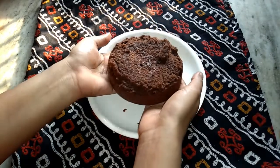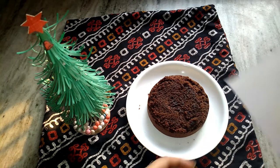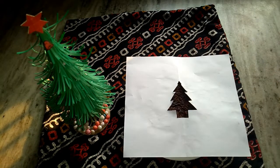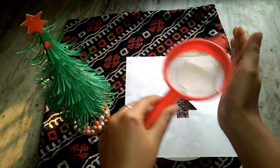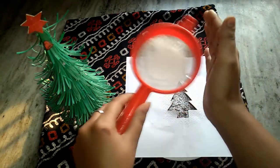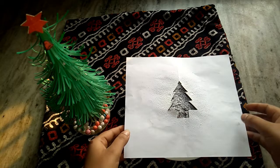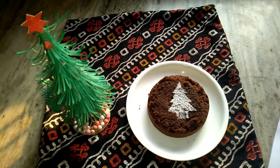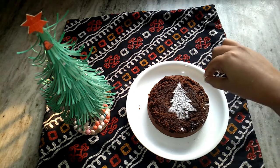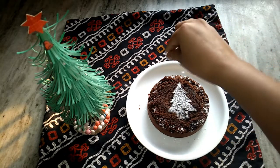Before we do plating, we should decorate it. Now I will show you how to use the stencils. I will place this stencil on top and sieve some powdered sugar carefully over it. Make sure to hold the paper steady, otherwise the sugar will fall outside and the design will be ruined. We got our image! I sprinkle a little powdered sugar on all four sides just to create a snowy effect.